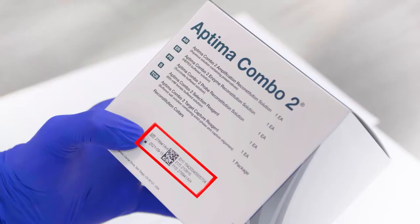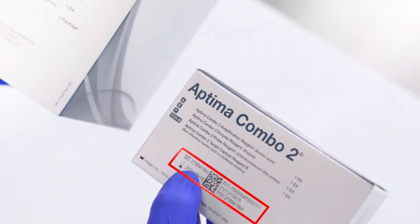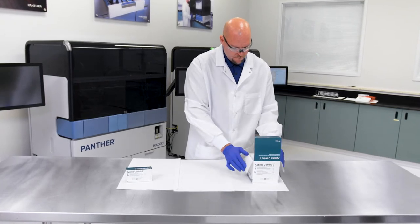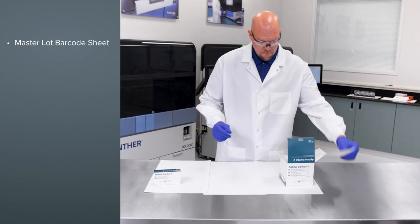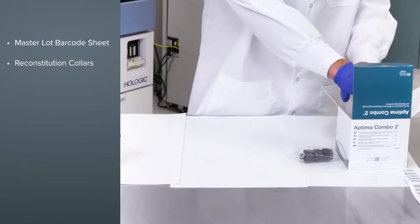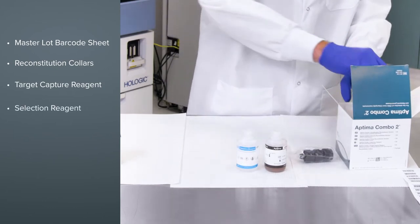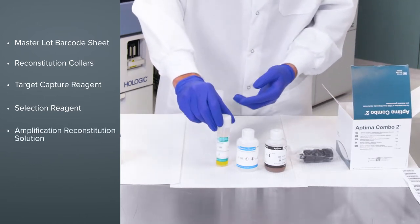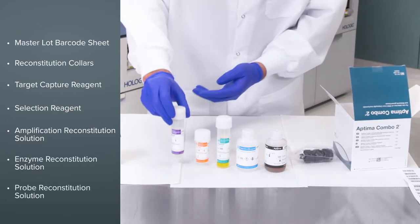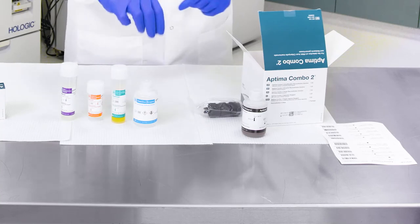Check that the lot numbers on both boxes match and that the expiration dates are valid. Open the room temperature box and remove the following components: the master lot barcode sheet, reconstitution collars, target capture reagent bottle (also referred to as TCR), selection reagent bottle, amplification, enzyme, and probe reagent vials, and probe reconstitution bottles. Set aside the master lot barcode sheet, TCR, and the selection reagent bottles.